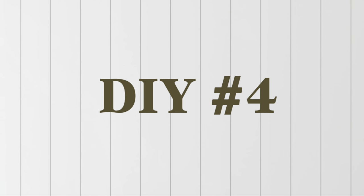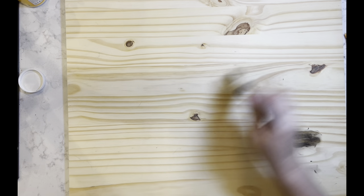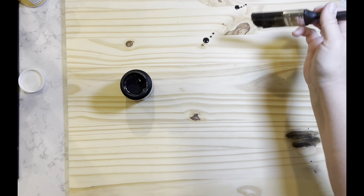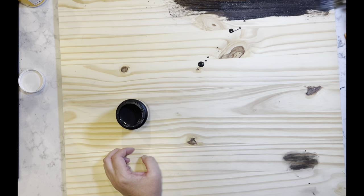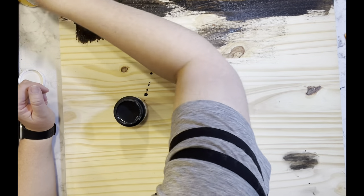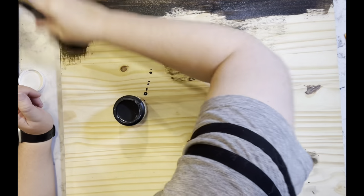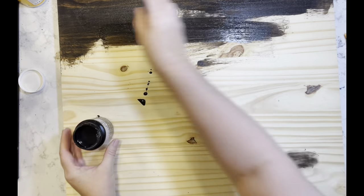DIY number four. I have this scrap piece of wood — it's 24 by 23 and a quarter inches. I'm going to take my wood tint from Folk Art Home Decor in the color Walnut and go over the entire piece — front, back, all sides — slap some on and wipe it off with a paper towel. I do this to the entire piece and then put it aside to dry.